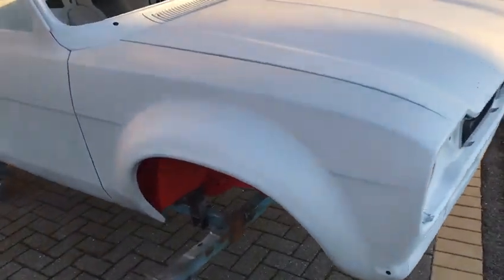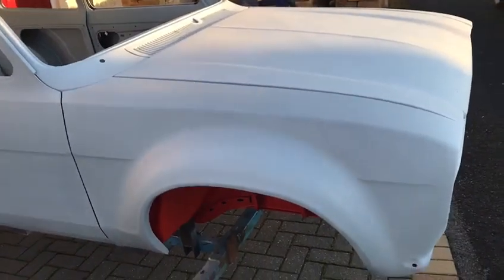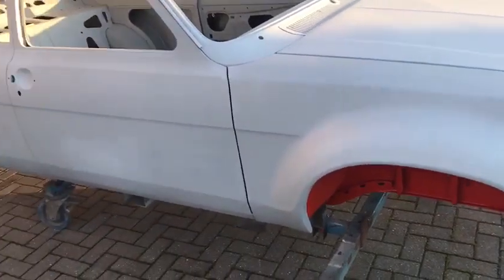This is my 1973 Mark 1 Escort that I must have spent about two thousand-odd hours on, believe it or not. I'll just go through some of the things that this has had done in the last four years and two months.